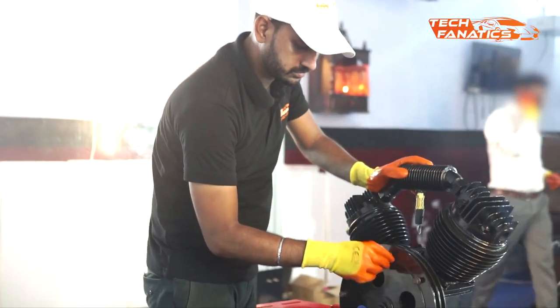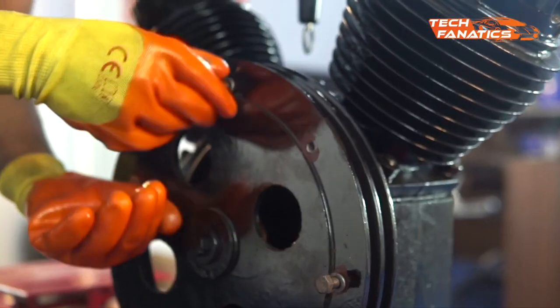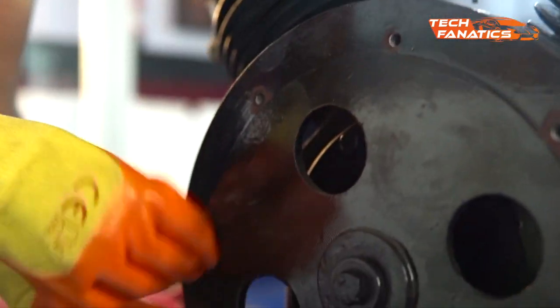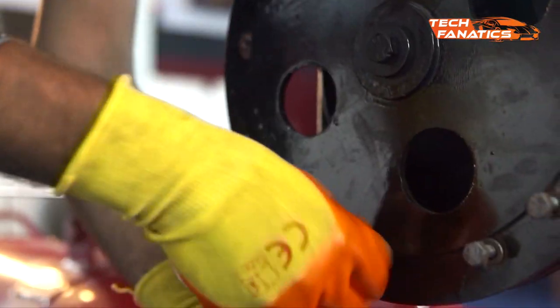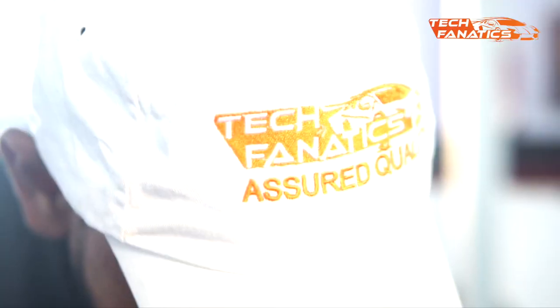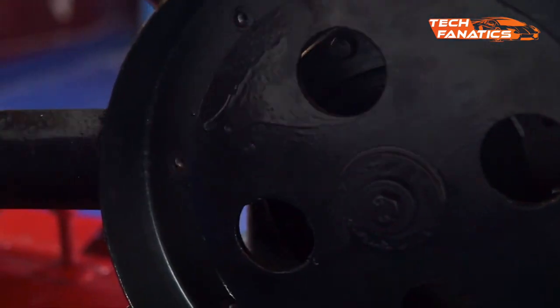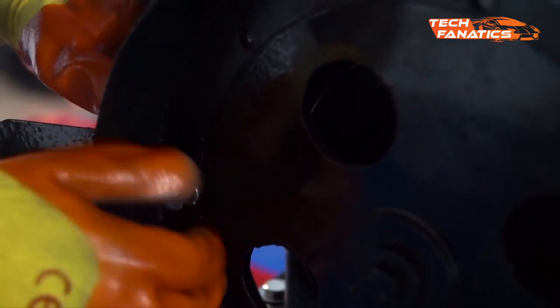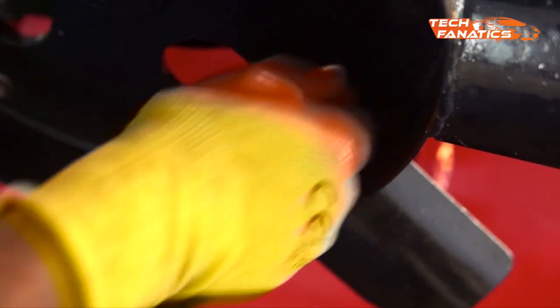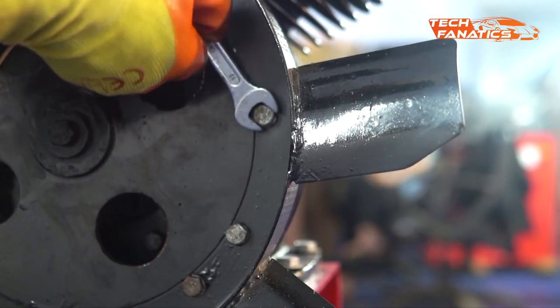Next, we'll fix the fan with the head unit. To do that, we have to first unscrew all the bolts on the fan position. Then we'll place the fan at the right position and start screwing the bolts. Once all the bolts are at the right place, tighten them with the key of the right measurement.